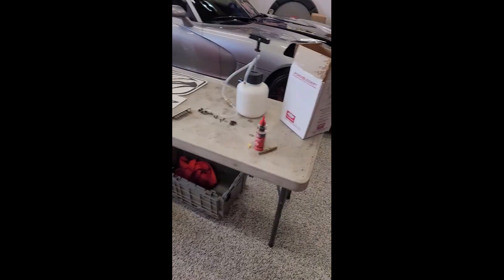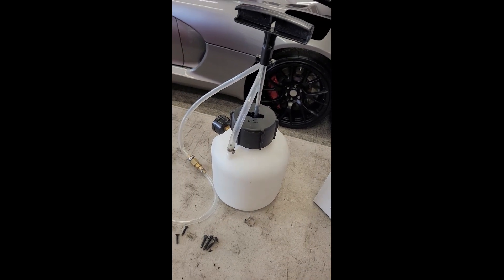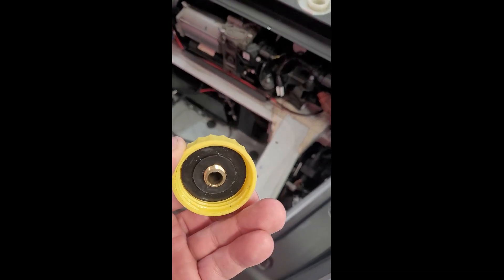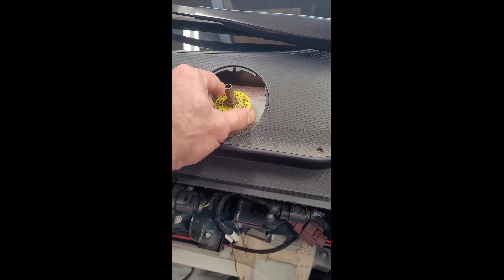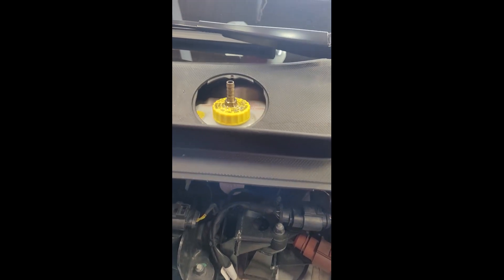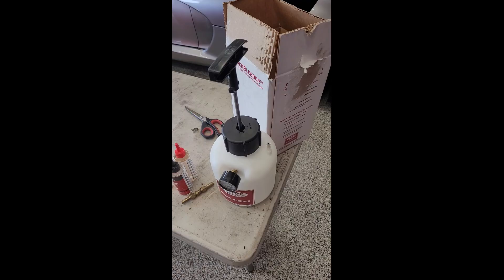I also have this — it's a power bleeder. You're supposed to put the fluid inside here and then hook this up to the master cylinder. But what I do is leave this empty and I took the factory cap and epoxied just a fitting here, so I'm going to use that tank to pressurize the system and crack each bleeder screw open, drain about four ounces at a time, and then refill the reservoir each four ounces I pull out — should make for a pretty quick bleed.